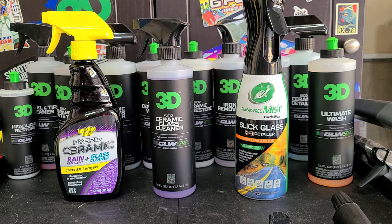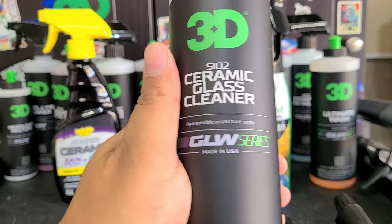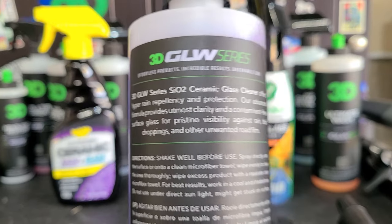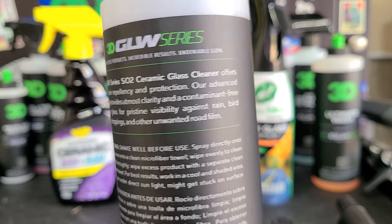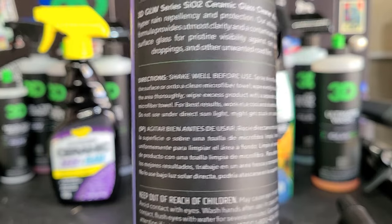In my opinion, just wash your car then use a ceramic detailer on your glass. But we're still going to test them. So the SiO2 ceramic glass cleaner from 3D, part of their glow series — it cleans your glass and leaves protection behind, and I do believe it leaves protection behind, but we're going to test that.